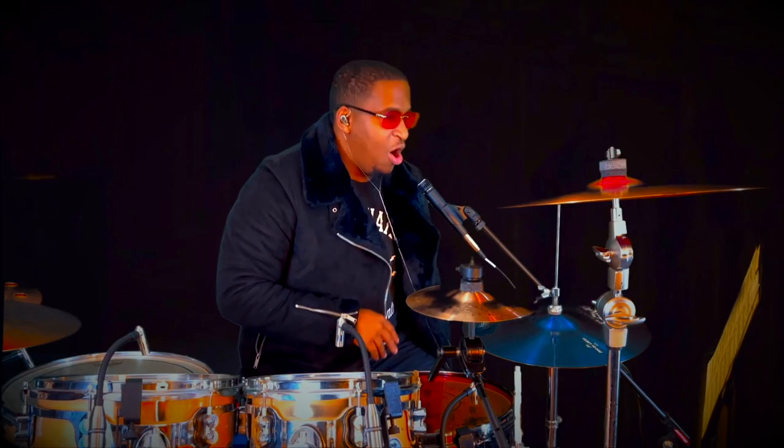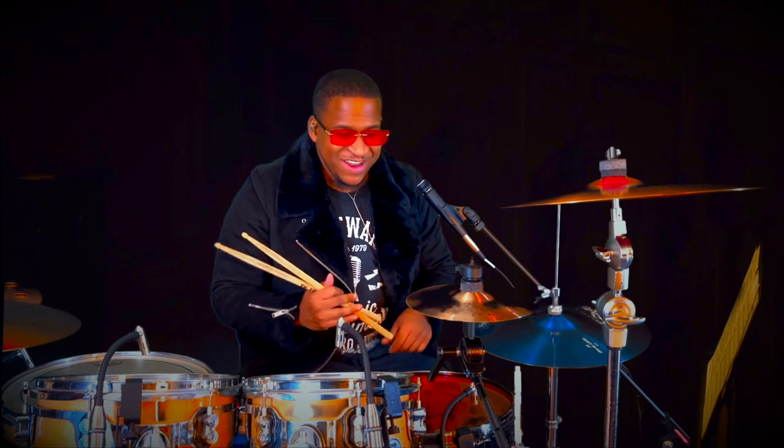All y'all need to leave. All you extra drummers, y'all need to leave. He called me personally. Guest drummer. Let's get it.